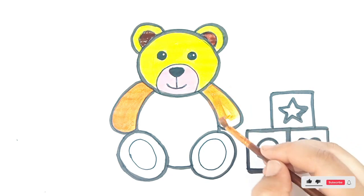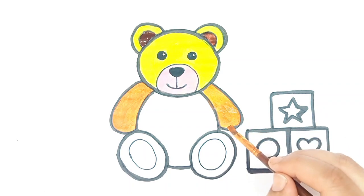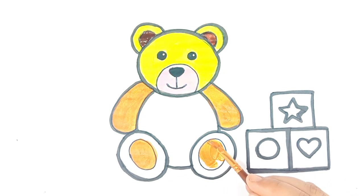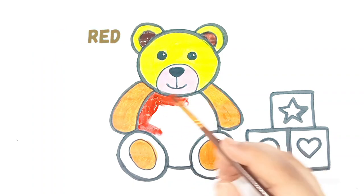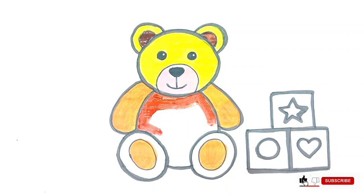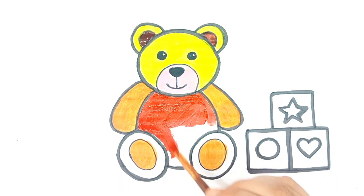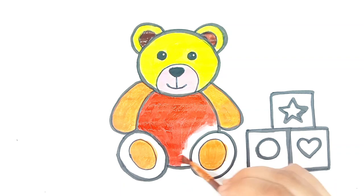For more beautiful drawing and painting videos, don't forget to like, subscribe, and share. Red color. Let's paint with red color.